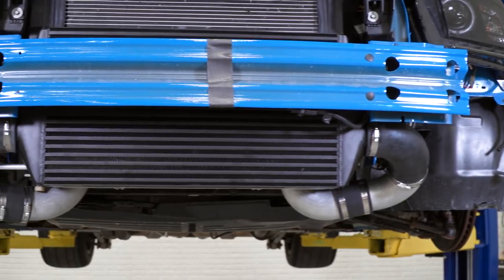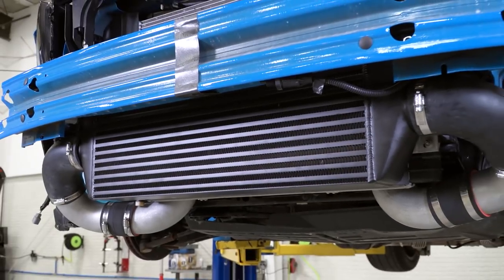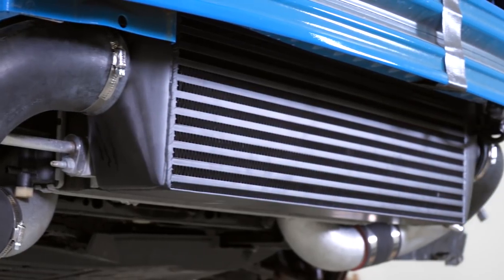Looking at the intercooler and the piping, the piping is mandrel bent three-inch aluminum piping. One side note: the piping will not clear the fog lights on the California Special models, so the fog lights will need to be removed, or you'll need to pick up some custom piping to keep them. The intercooler is a 24 by 13 by 3.5-inch core, and it sits really nicely in the bumper. It's going to be effective at keeping your air intake temps down.